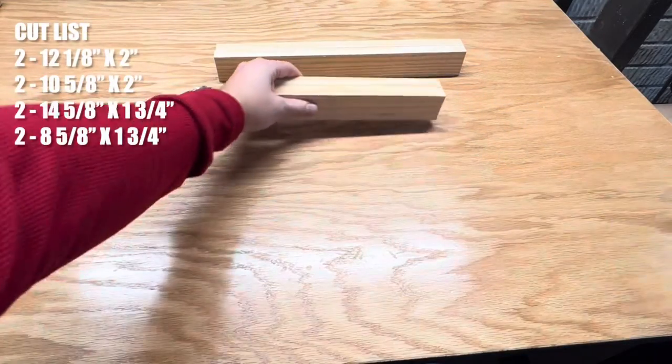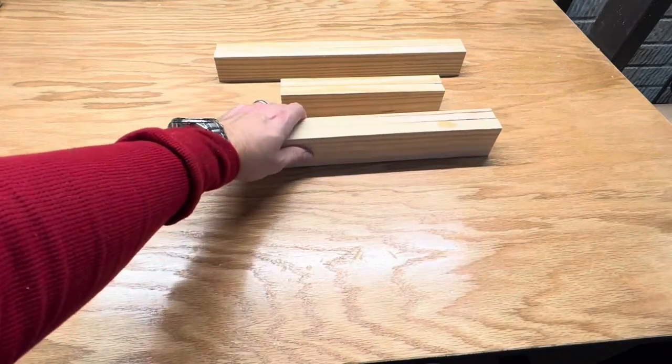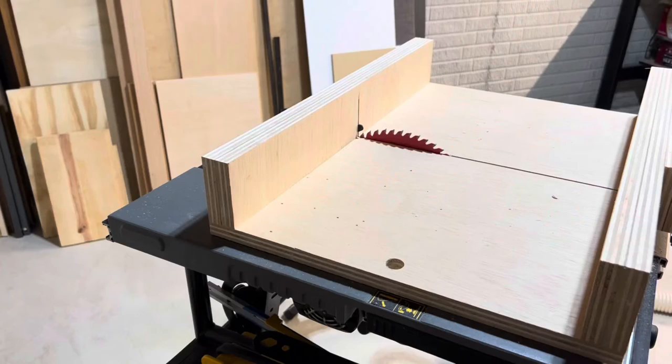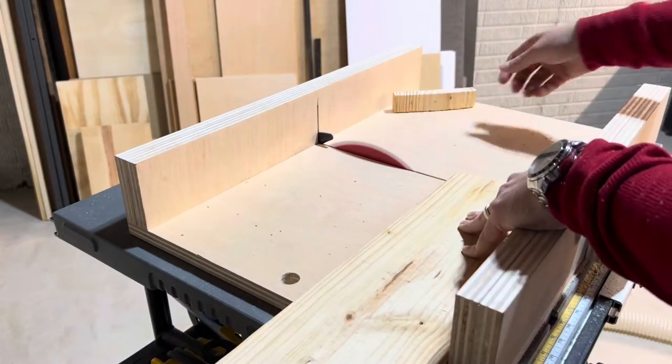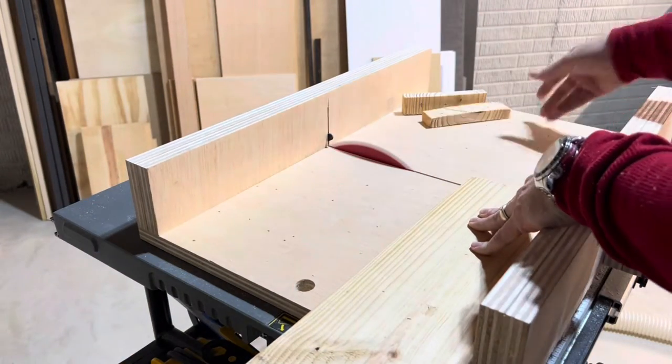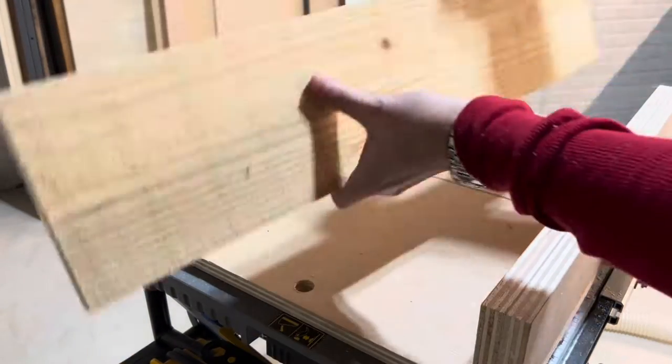The cut list is pretty simple with four boards for the outer frame and four boards for the inner frame. Grab your PPE for safety first. Using this simple crosscut sled, cut off the ends of the pallet boards with the nails. If they aren't in your way, it's your preference to rip the boards down to keep them for a rustic look.